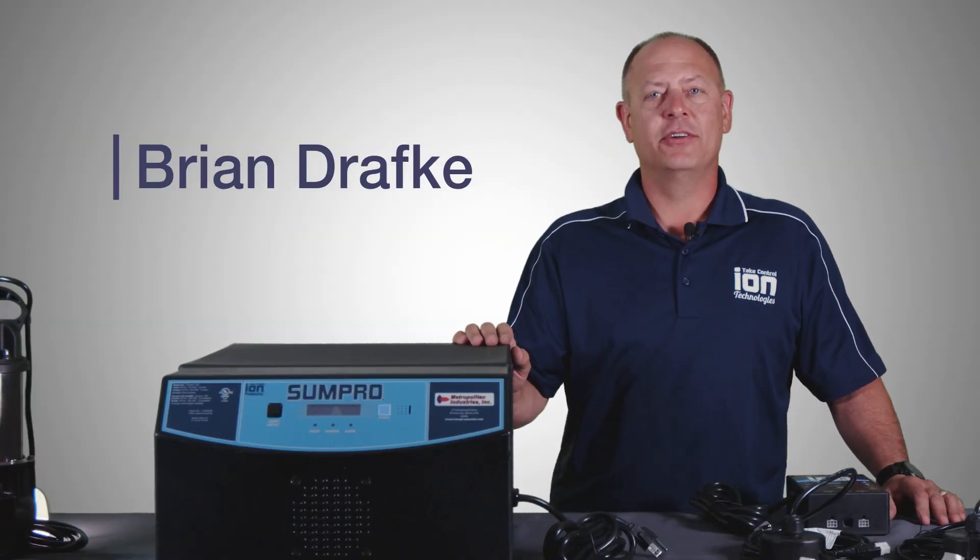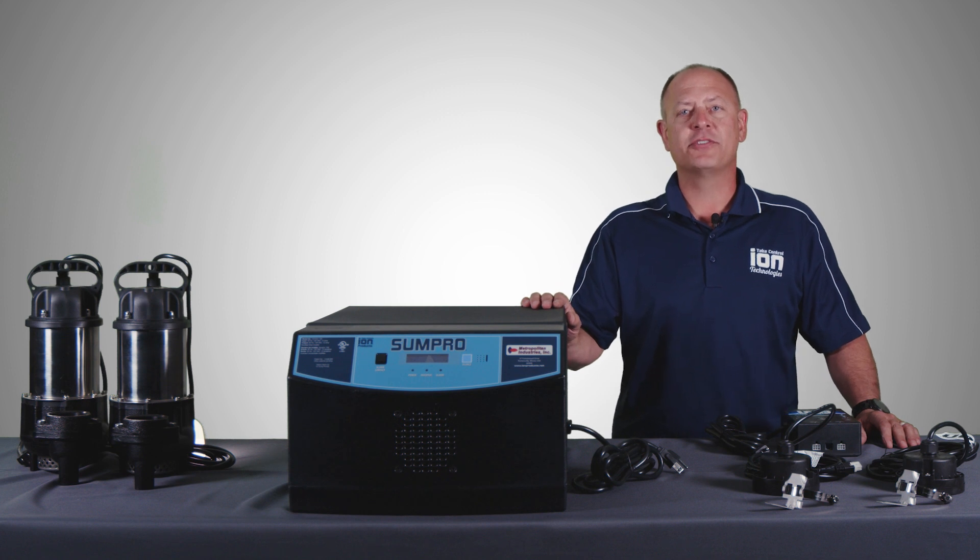Hi, I'm Brian Drafke with ION Technologies, and today we're going to talk about the best battery backup system on the market, the SunPro Platinum system.